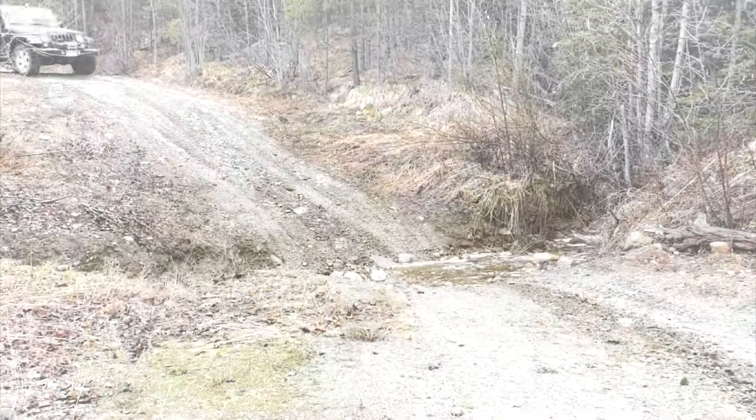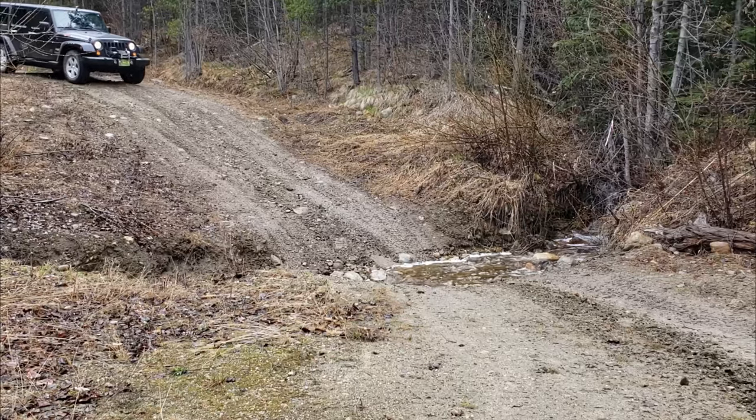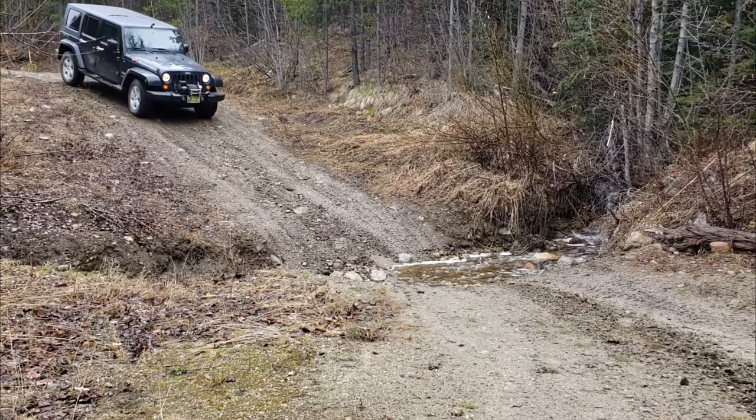As we got further and further along the trail, we were noticing more and more washouts, each washout getting more and more aggressive.